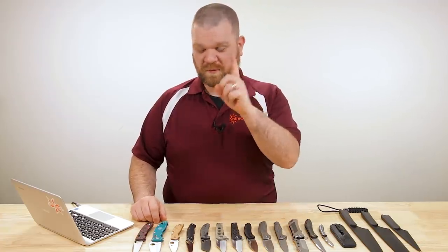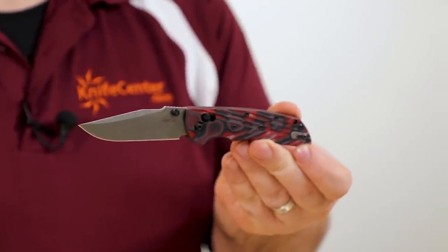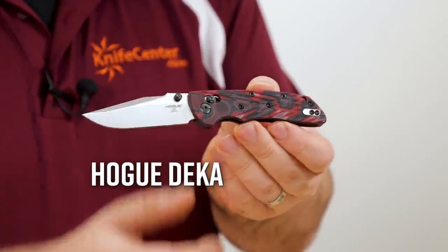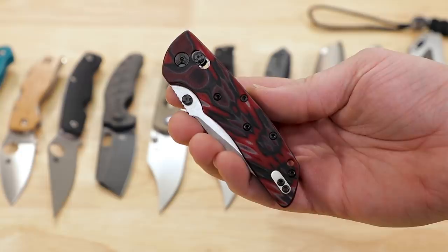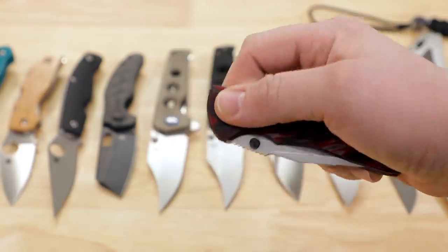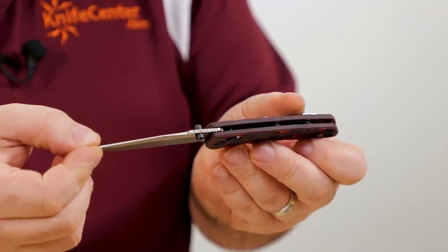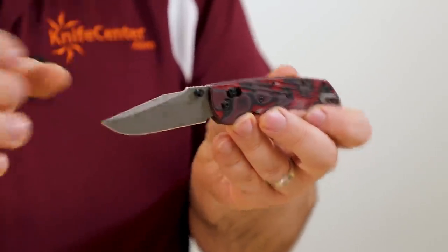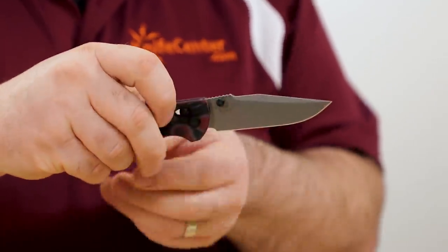Unlike last week, it's only one new exclusive this week as opposed to a few. We've got the new version of the Hogue Deca with these red lava Gmascus G10 scales. This still comes in at the same price as the standard model, which is just over $140. For that, you get that really great 20CV blade steel, nice thin stock, and really good geometry for slicing — narrow out near the tip with that swedge.